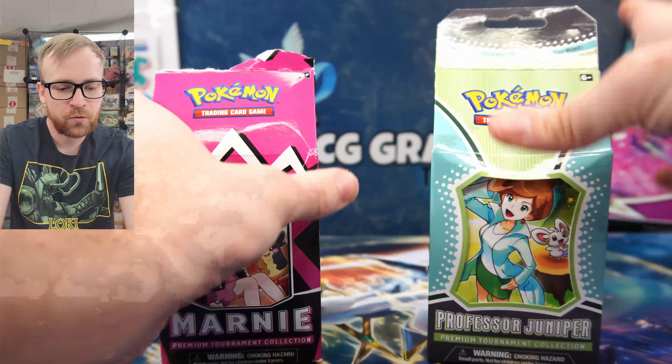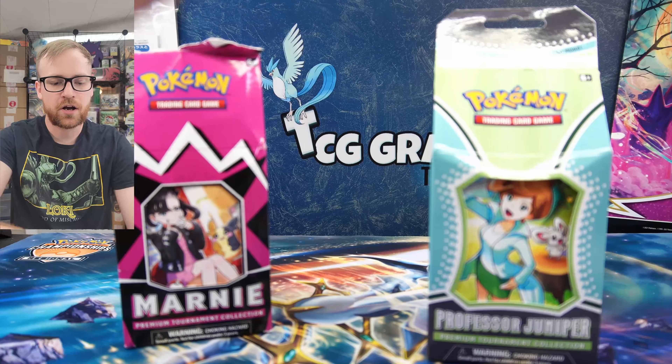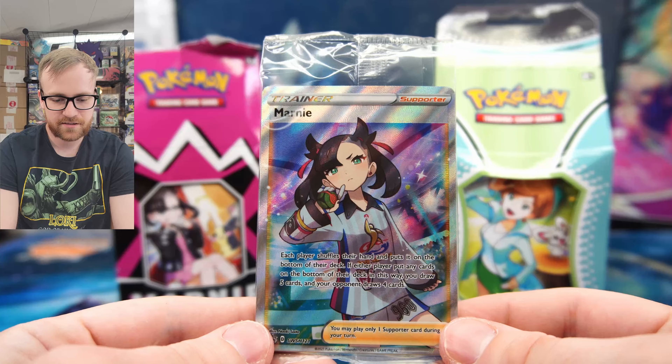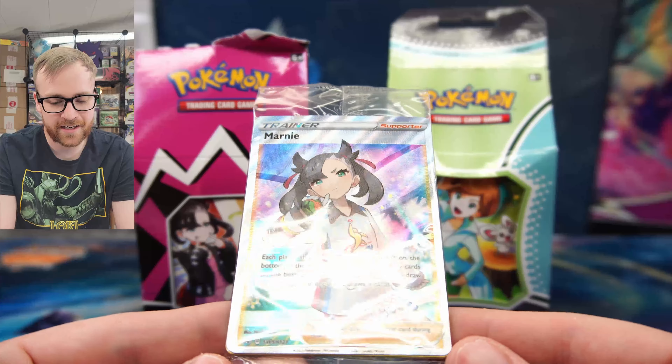I have never opened up one of these Marnie boxes before. As most of you know, I really do try to get all of my products at retail cost or below, and since I was unable to find one of these Marnie boxes on release, I just didn't buy one. So this is the first time I'm seeing the contents inside this box.